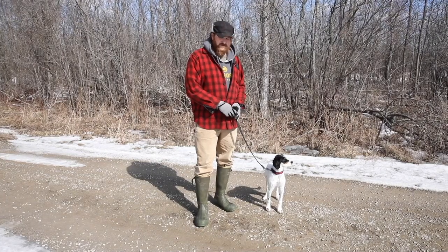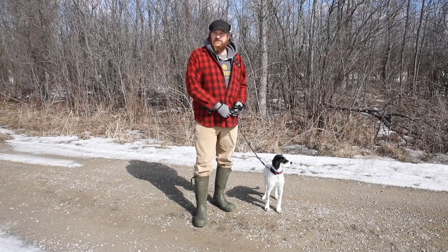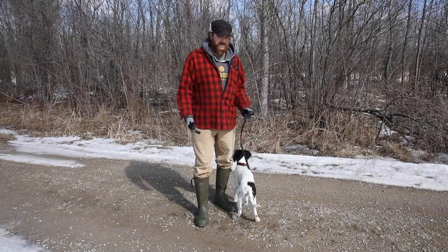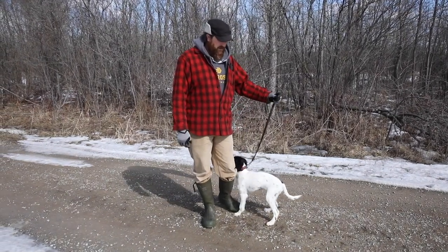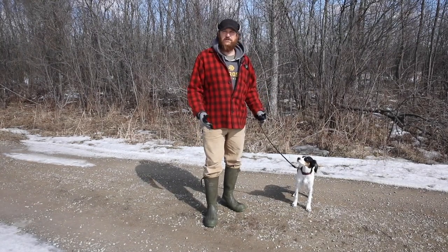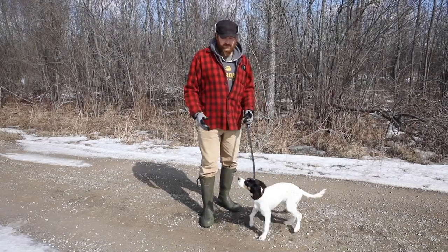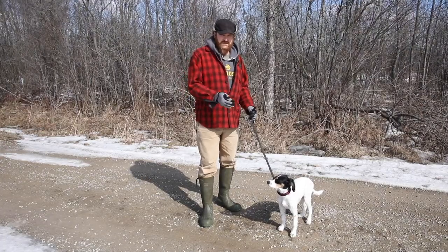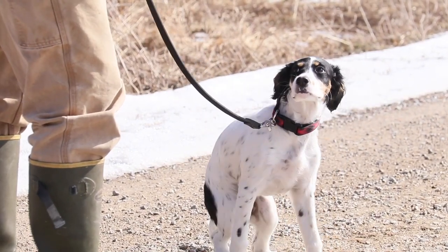The whole point, as we've talked about before, is that you can't use these sessions as exact step-by-step series because they vary dog to dog and day to day. You have to take away the bigger picture: if you run into problems, what is the problem and where do you go to fix it? I'm not big on curing symptoms — I like to find the root of the disease and cut it off from the beginning.